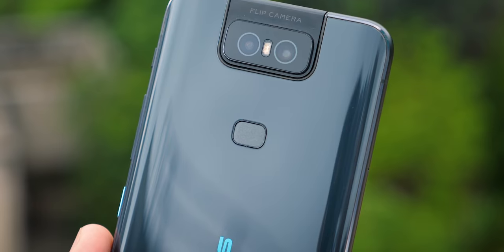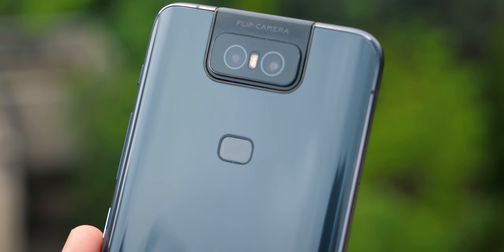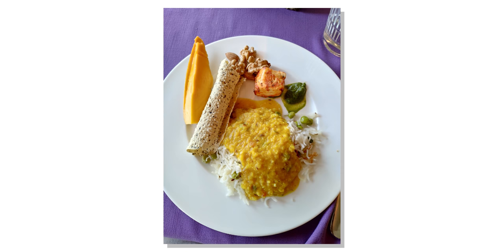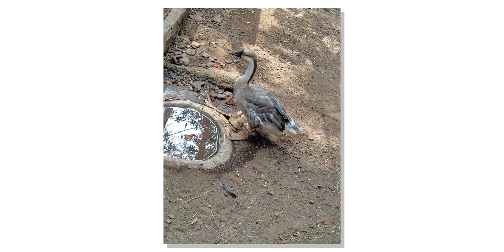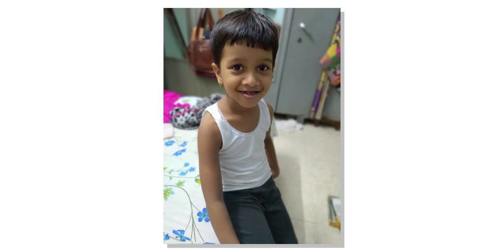Now let's talk about the camera. The IMX586 sensor has become every company's favourite sensor — OnePlus 7 Pro, the 6Z, and Redmi Note 7 Pro all have the same sensor. But when it comes to camera quality, as soon as I moved from the 7 Pro to the 6Z, I realized the 7 Pro did not click as good pictures. I preferred how photos looked on the 6Z because the post-processing is better compared to OnePlus 7 Pro.